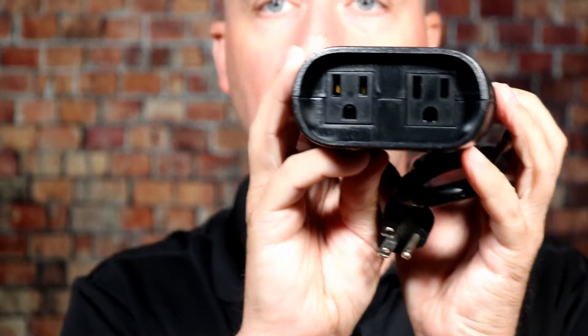This does come with two standard plugs, which is really great for doing Christmas lights. Now the total output is 125 volts. You go over that, it will pop it, so keep that in mind. For most people doing Christmas lights, that should be fine. But if you're really trying to daisy chain everything together, you may go over that — in that case, I would recommend two of these. It's not 125 per plug, it's 125 in total across both outlets.